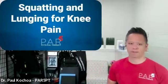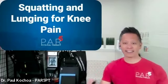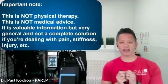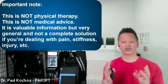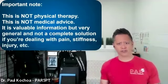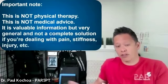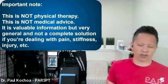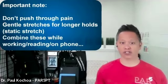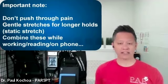Squatting and lunging for knee pain. Just like every other class, I need to put out this disclaimer. If you're dealing with something specific, you've got to make sure that you get a customized assessment and treatment plan to successfully treat all the components and associated issues that are the root cause of your dysfunction. This is general information targeted at a broad population, so some things might work and some might not. The key thing as we go into these movements is to be gentle, cautious, go slow, and go frequent — doing these things repeatedly throughout the day.